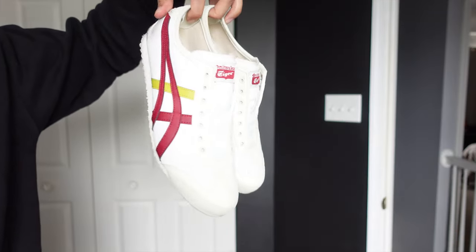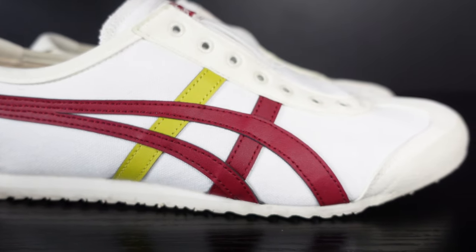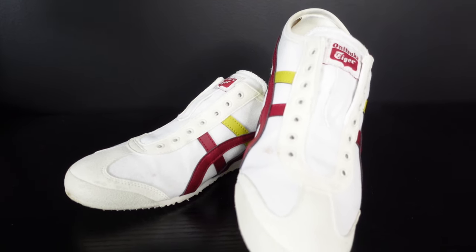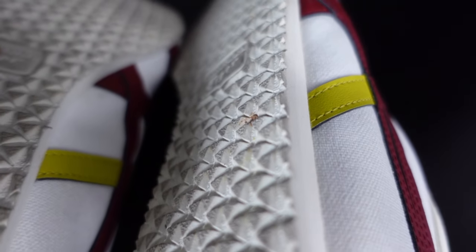The shoes are lightweight and according to the description, they are made with 55% canvas and 45% synthetic leather. The leather parts are mostly in the design where the yellow and red stripes are, and pretty much the rest is made with canvas. I love the outsole design — they have these triangular shapes that look aesthetically pleasing.